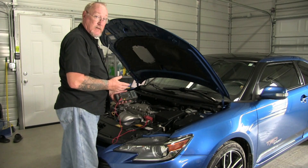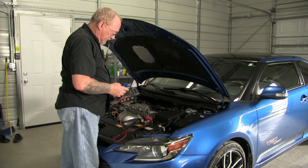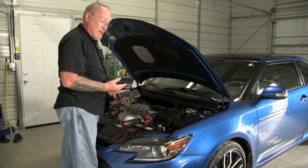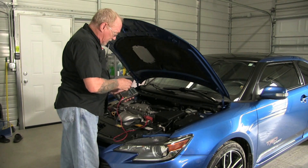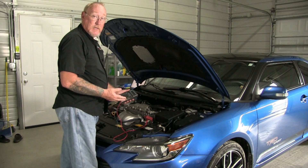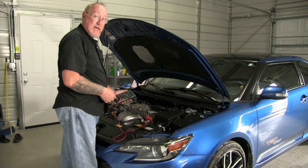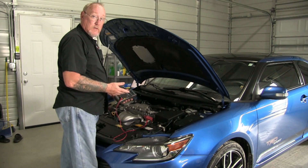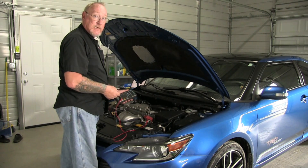Now that I have those measurements taken, I can go back and look at what those figures are — what the min and max recordings are — and get a pretty quick gauge of the health of the system. The meter reading we're reading initially is open circuit voltage, which gives me a condition of the state of charge of the battery. If it's anything less than 12.4, I need to charge the battery before proceeding with the testing.